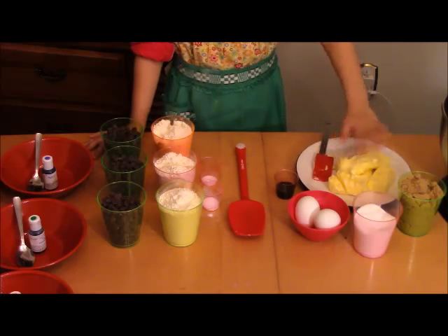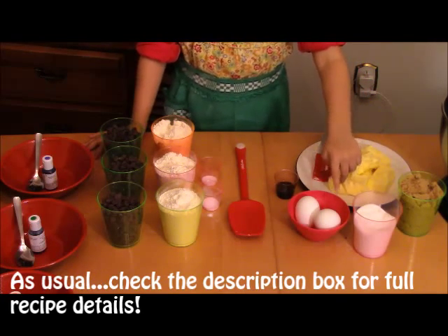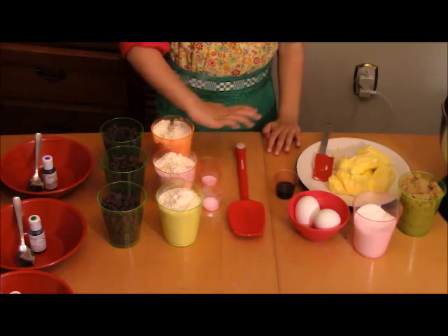Here are all the ingredients that you need. You need butter, brown sugar, white sugar, two eggs, and vanilla.